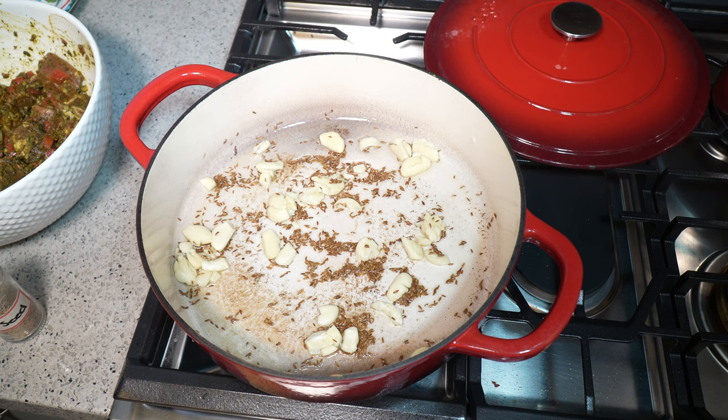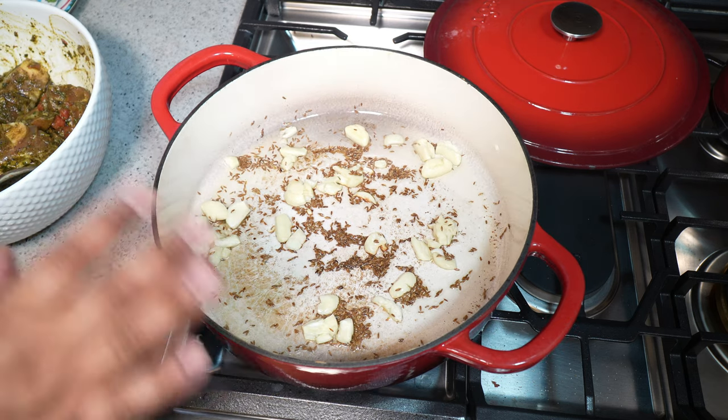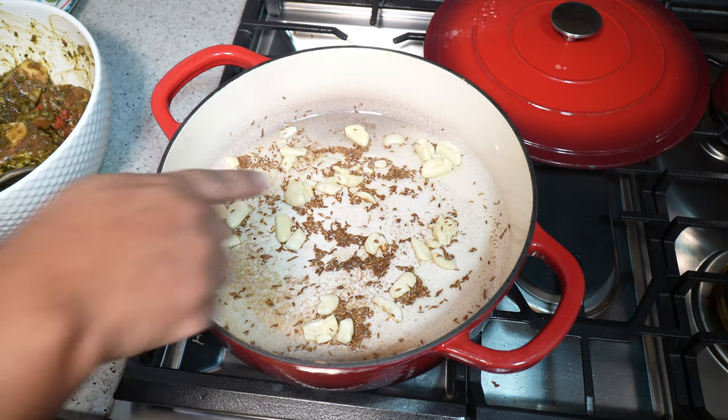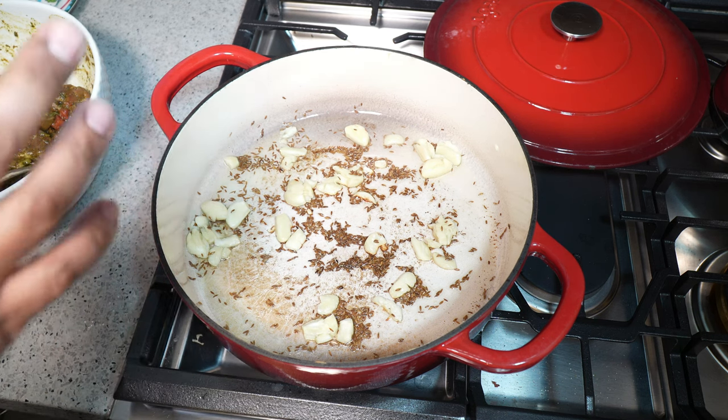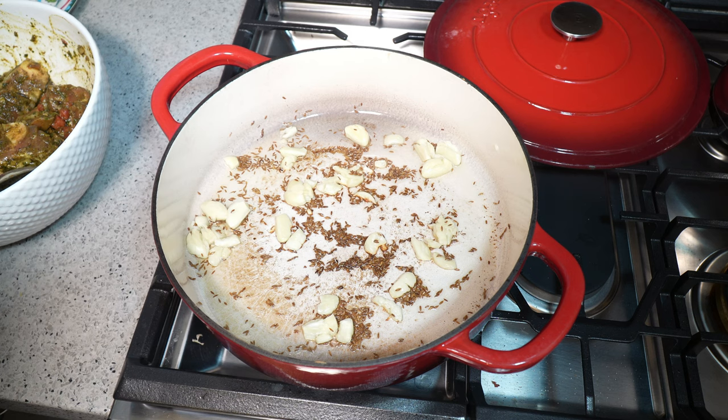If you can't source goat and you have lamb, you can make the same dish with lamb — except I find that with lamb the cook time tends to be a little bit quicker. Three minutes later we've got nice little golden edges on the garlic. I like leaving the garlic in big chunky pieces so during the cooking process it breaks down, and what doesn't break down gives you nice little flavor bursts when you're eating the jira goat.